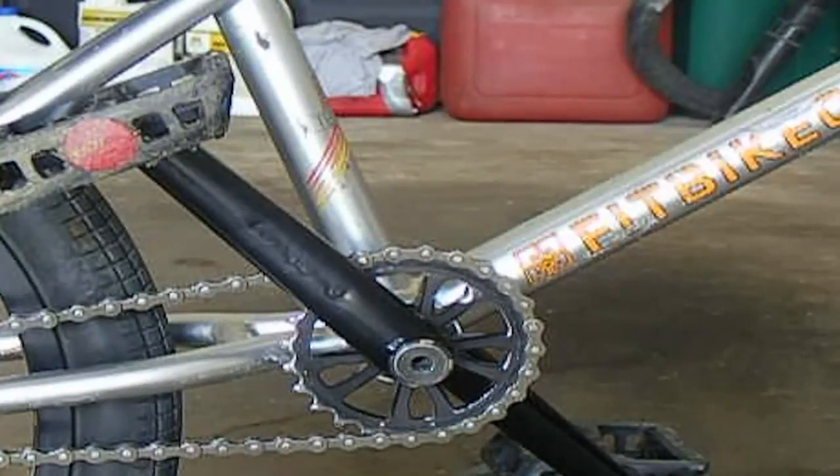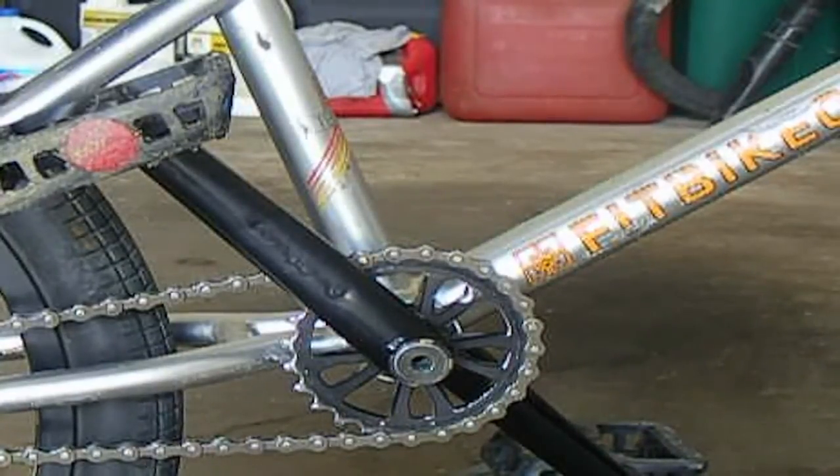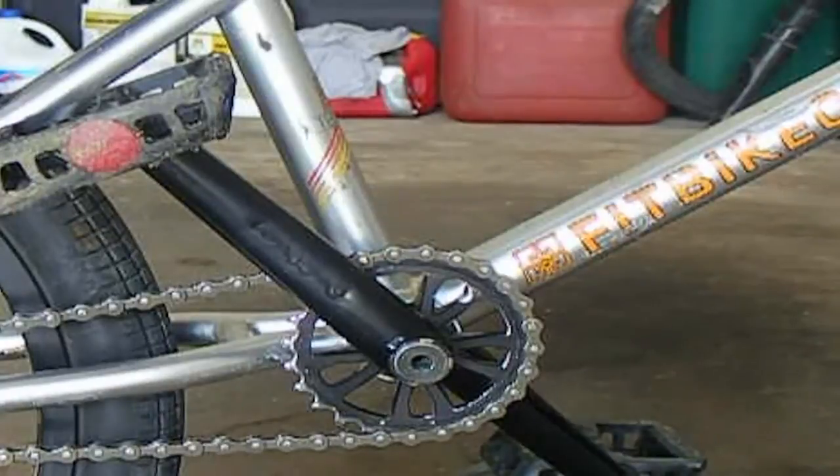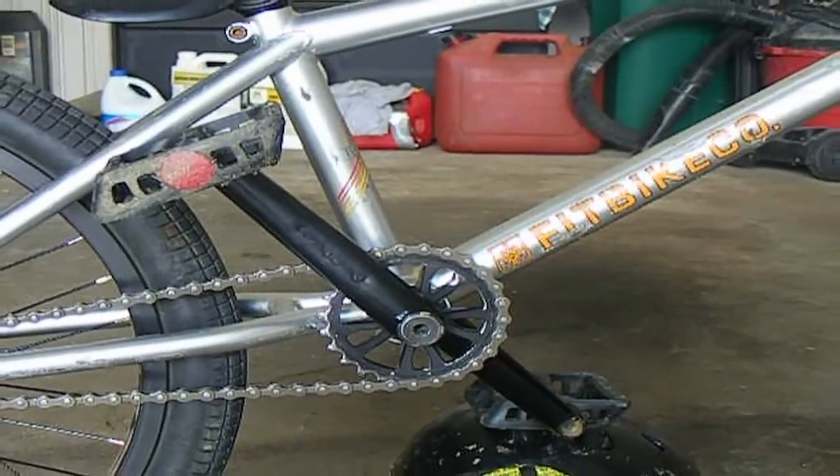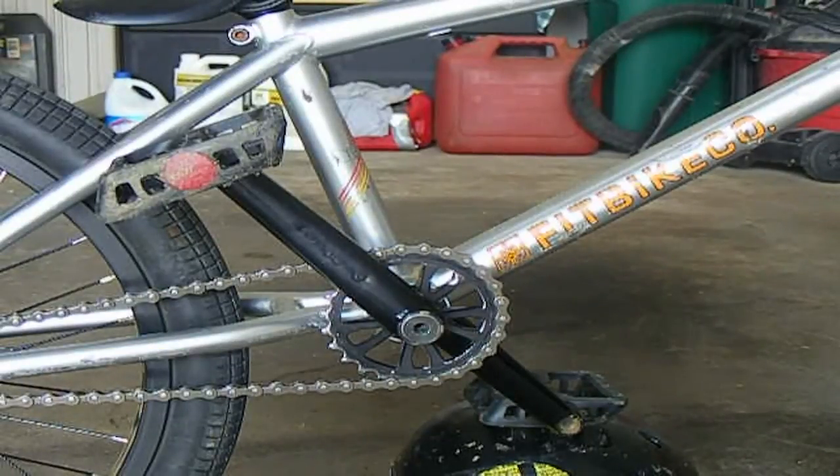It has chromoly cranks with a 48 spline hollow chromoly spindle, so it's all chromoly. The hollow spindle keeps it from saving a little bit of weight.